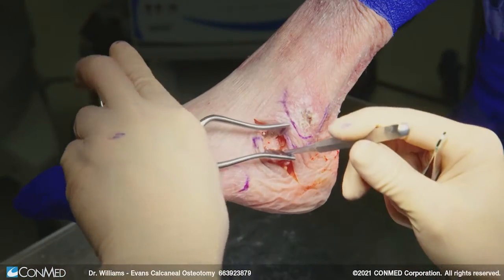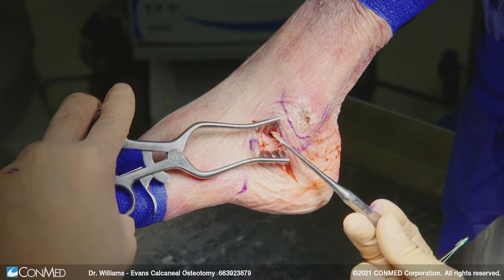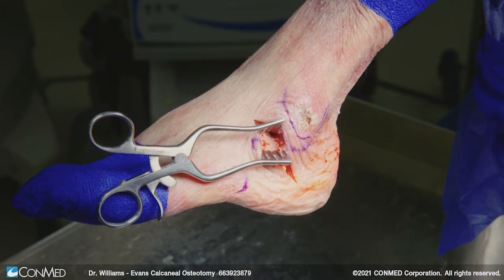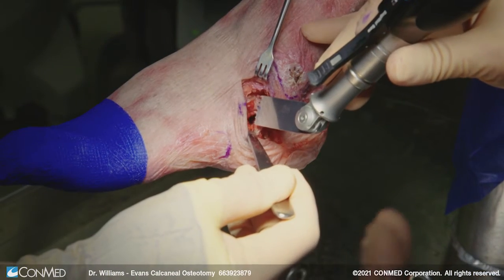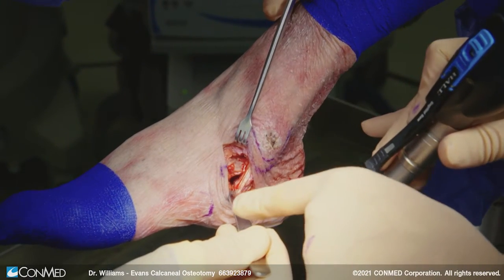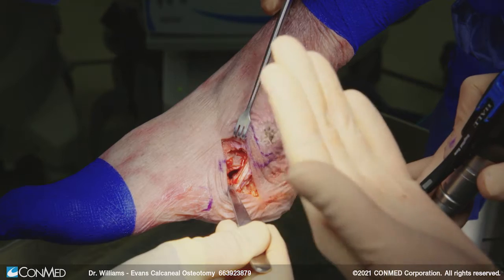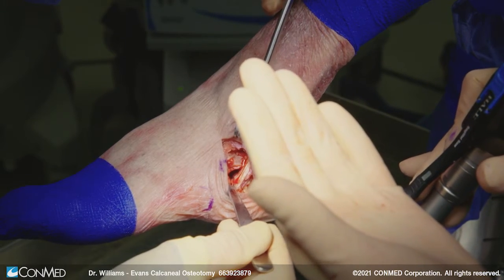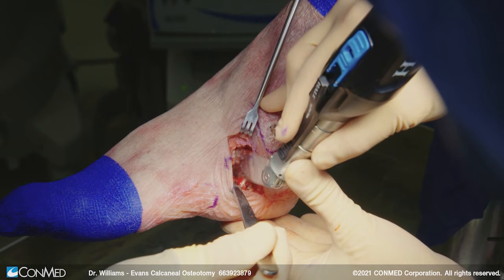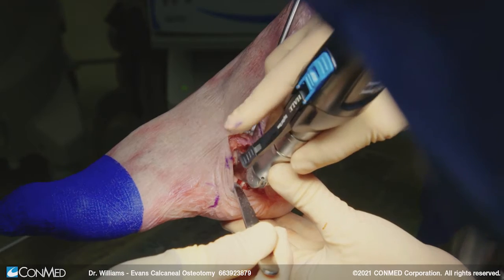Now I've come underneath my calcaneus, keeping in mind that the calcaneus comes at an inclination angle and it narrows down, so you can quite easily get over the top of those peroneal tendons. We're going to aim for about a centimeter and a half proximal to the calcaneal cuboid joint. Have an assistant take a Homan retractor down below. You want to avoid a lot of plantar dissection through this area because you've got the long plantar ligament. Now we simply take a cut going from medial to lateral, perpendicular with the bone, and then finish it off with an osteotome.